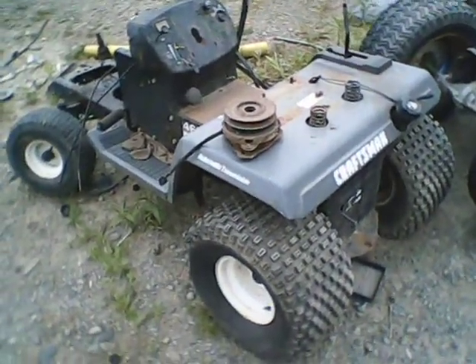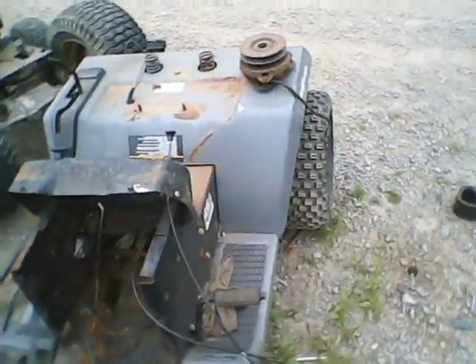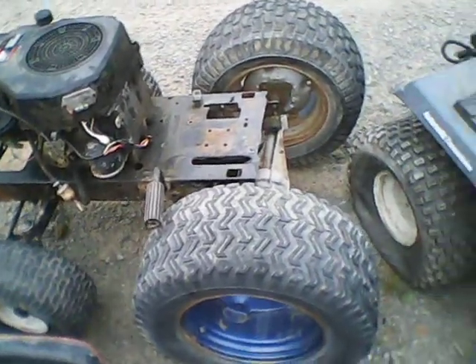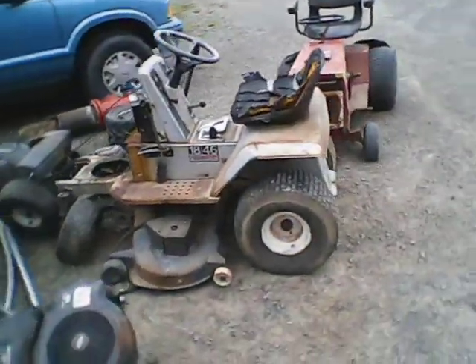Here's one mower I got in a trade for the Craftsman, whatever it was. It's just sitting here. Those tires are going from the 6x6. I was going to make a bar stool tractor, but that project stalled, so I think I'm going to throw this axle in the back of the Servicestar here.